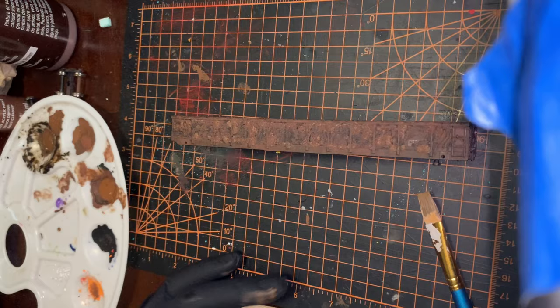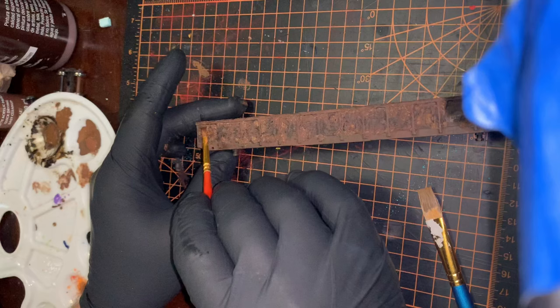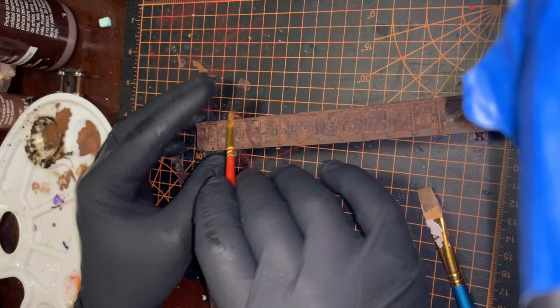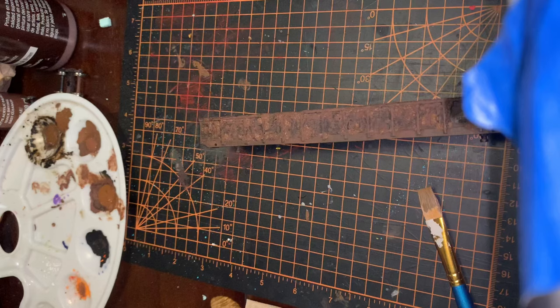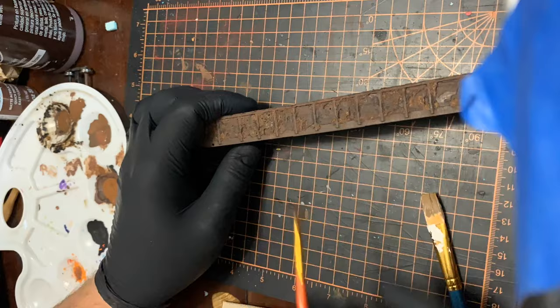The other side is coming along pretty nice. I'm going to flip it over and work on the more beaten and battered side to give it more of a match. Like you do with rock molds, I'll use a very light brown to go back and highlight some of the high points, just to give it more variety and different textures along the side. I'm really liking how this one's coming along, so I'll keep at it.